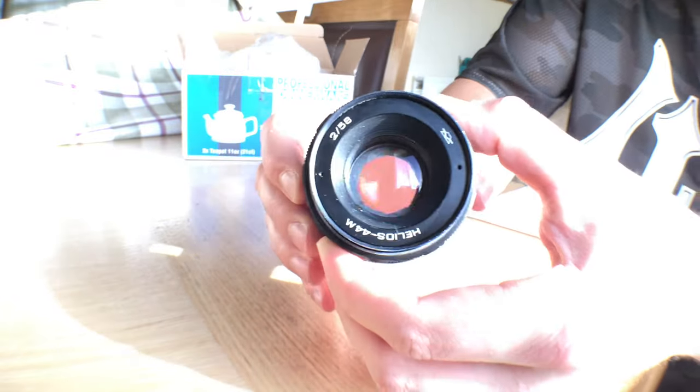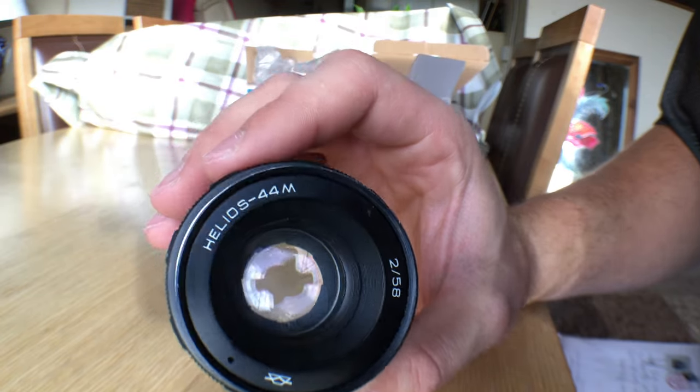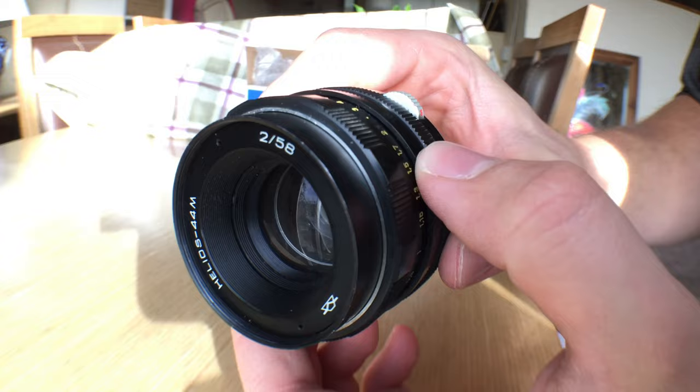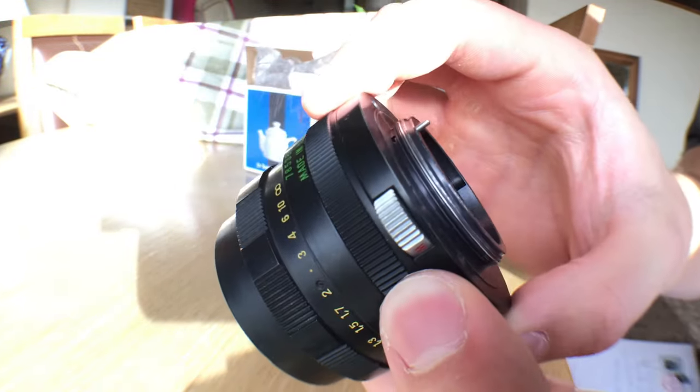You can see the aperture blades in there — it has eight aperture blades. This particular lens is designed for analog, 58 millimeter, so it was designed for older cameras. This lens is more than 20 years old — well, older than that. The markings on it say Helios 44 millimeter and it's got the logo over there.